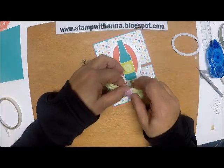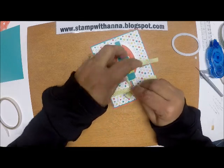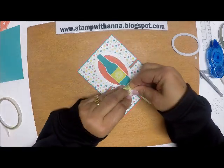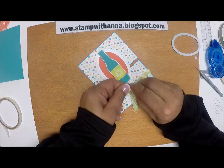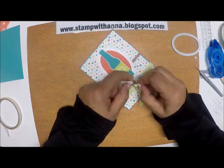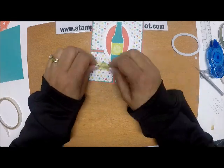So remember: close this down first, then bring those flaps in so they stay shut. Now I'm going to wrap up my ribbon and make a bow. My little arthritic fingers are not working! All right, there's my bow.